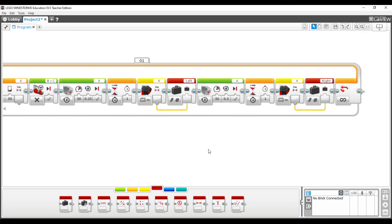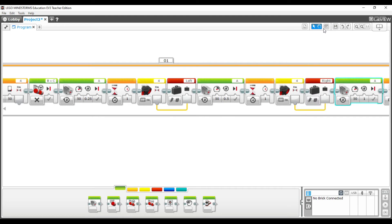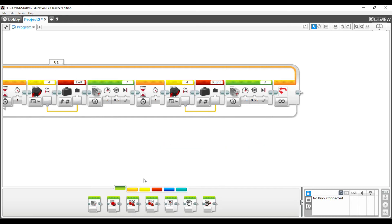Next, have the robot go from the right position back to forward. Use another medium motor block — going from the right position back to forward is a quarter rotation, so change this one to 0.25.